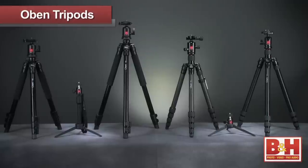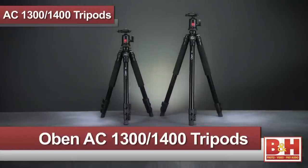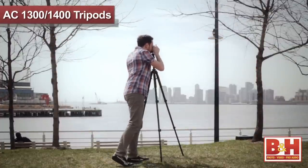Hi, I'm Joey from B&H. Today I'm here to introduce the new Obin tripod line. These tripods are a lightweight, stable, durable camera support solution for any budget. This is the Obin AC 1300 and 1400 aluminum tripod series. As Obin's introductory line, these tripods are ideal for students, hobbyists, and first-time users. These tripods have many of the same features found in more expensive models, but at a great value to the user.